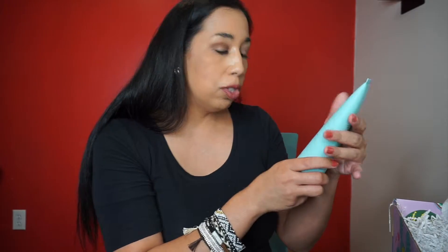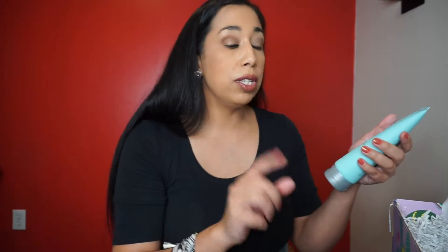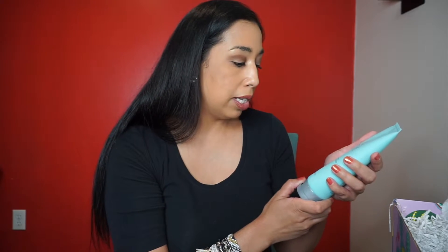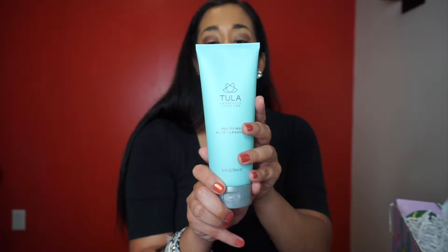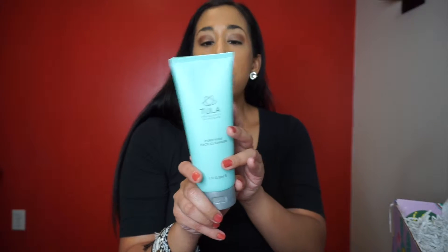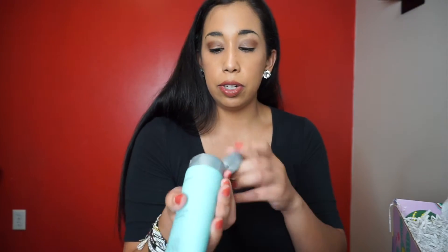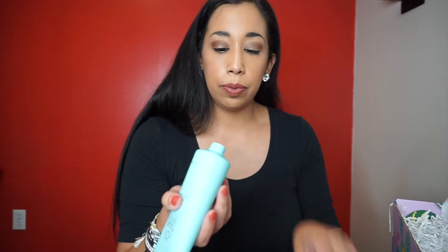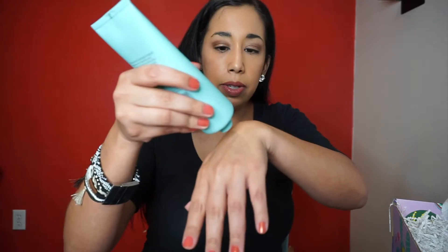The next thing is this huge — let's see how many ounces — this is the Tula Probiotic Skincare Purifying Face Cleanser, a 6.7 fluid ounce bottle. This probiotic gel-based cleanser removes dirt, impurities, and makeup gently and effectively. Skin is left balanced, clarified, and prepped for skincare. You can never go wrong with a face cleanser.